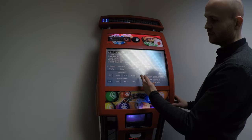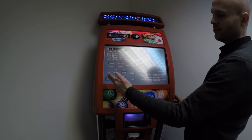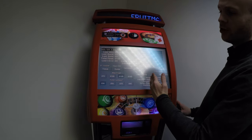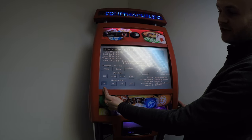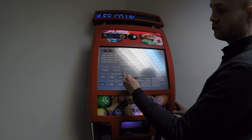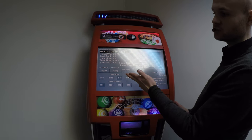If you want to set different float levels you can do that here. You can also set the threshold where the note acceptor will turn on. When the float is below £30, the note acceptor is inactive on this machine, and the float is a maximum of £125.